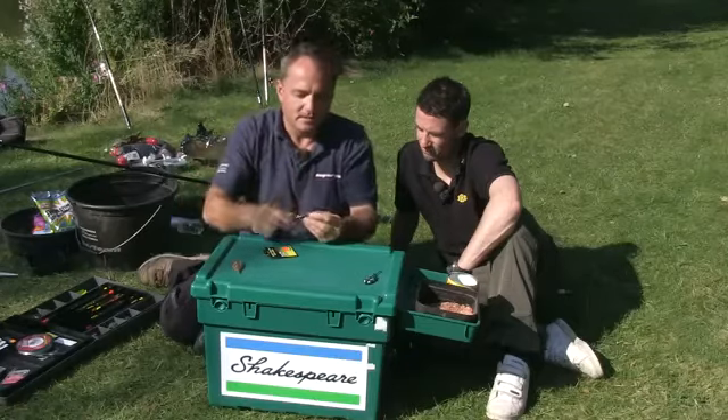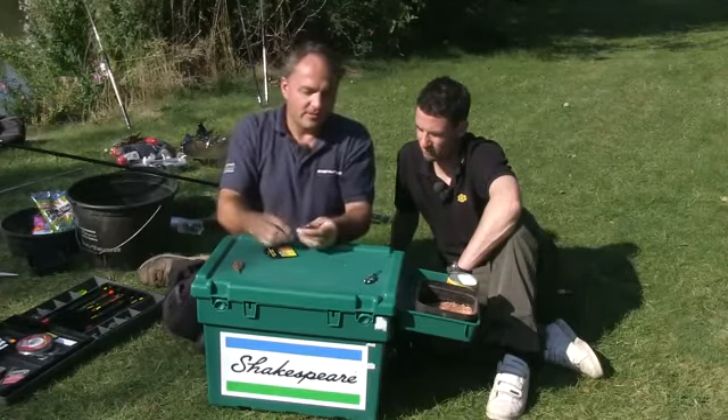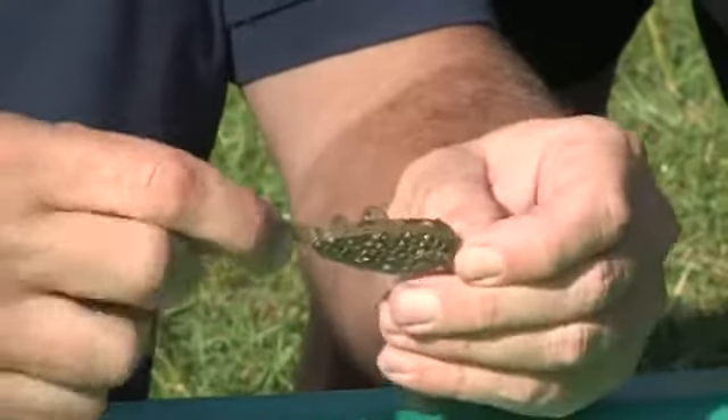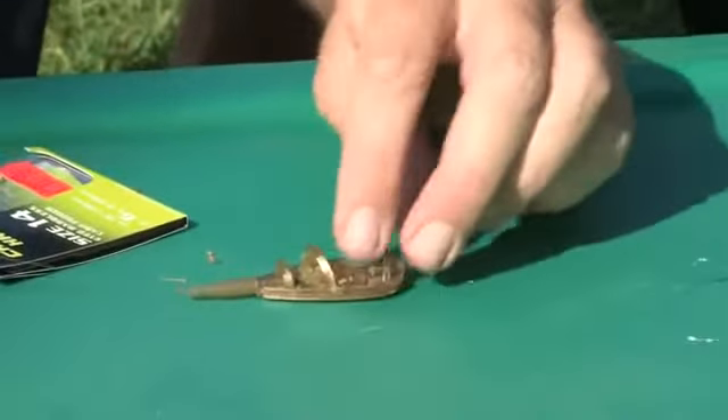How simple is that? And these feeders are quite clever. Even though they're inline and the feeder can run up, there is some tension on that connector, so you still have got an effective bolt rig.